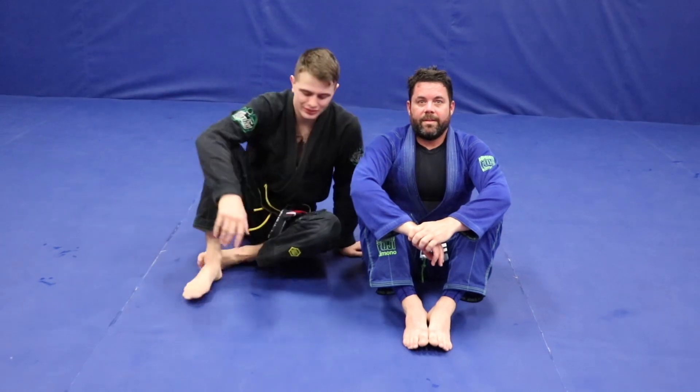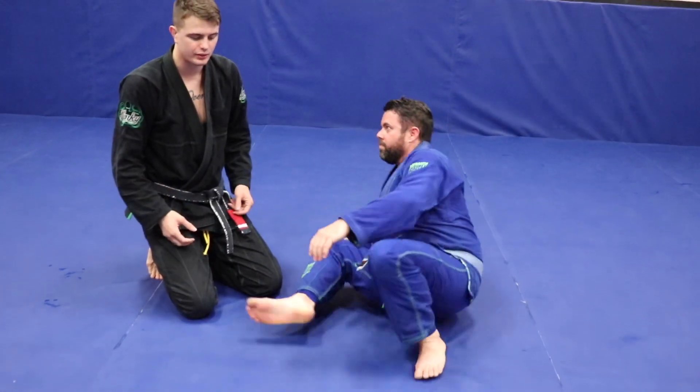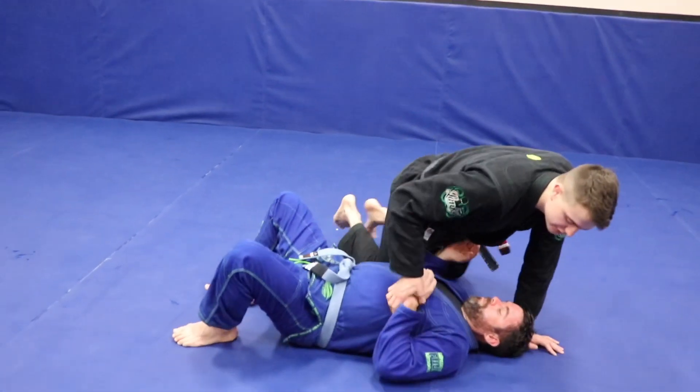Welcome back to the channel. Today we're going to go over a few different things. I got questions about the darts choke and the anaconda choke, so I'm going to show you something with both of them.